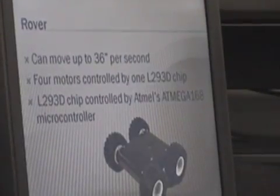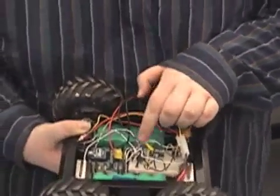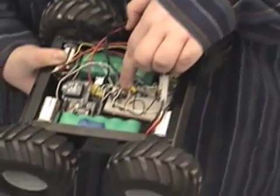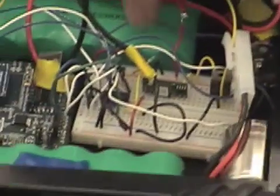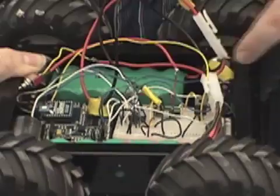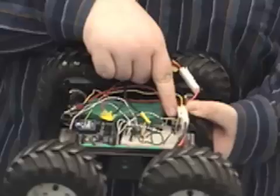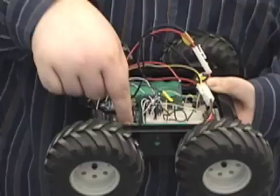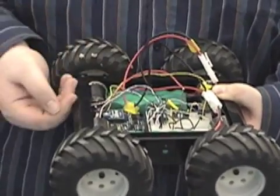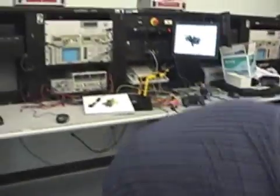Four motors are controlled by the L293D motor controller, which is this little black chip right here. This is a switching regulator which takes the voltage off these two batteries and converts it down to 5 volts to run this chip. This regulator here is a low dropout regulator — it takes the voltage and turns it to 12 volts to run the Arduino microcontroller.